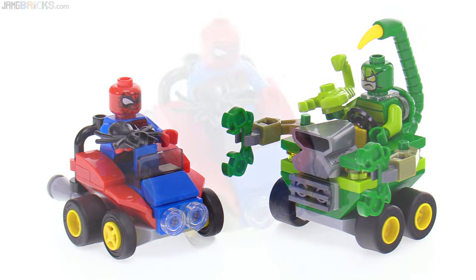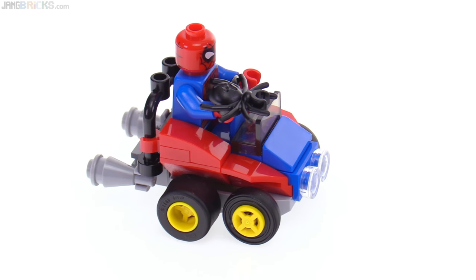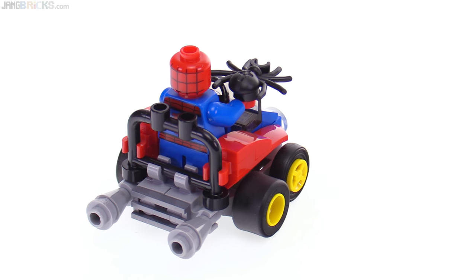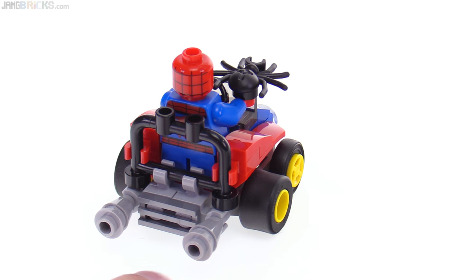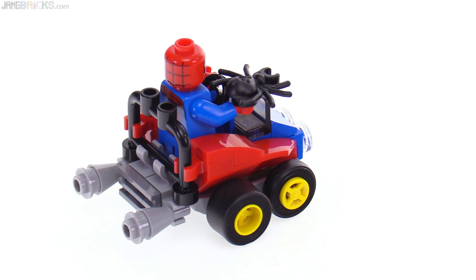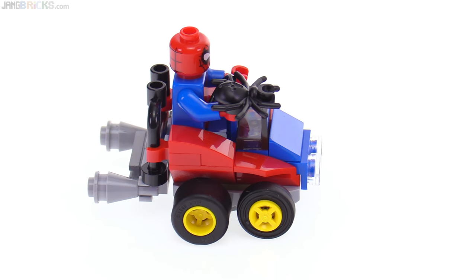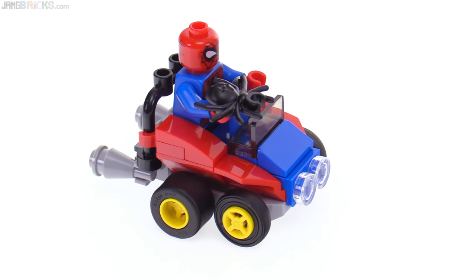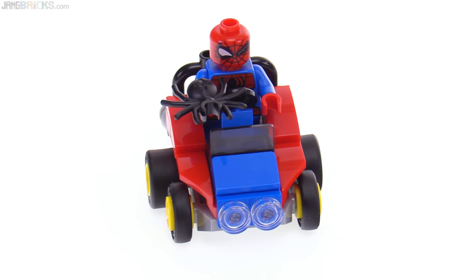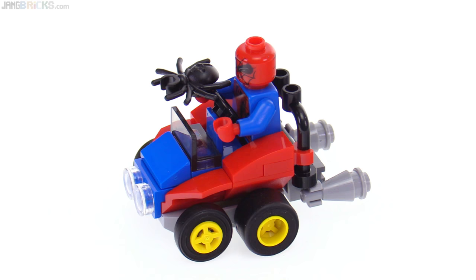Let me look at the Spider-Man one first. To me, this looks like something straight out of Mario Kart, especially with those exhausts on the back. Those exhaust assemblies are actually interesting because they use hollow studs in gray — very useful. They also have gray-colored ice cream cone pieces, which will also be very useful for all sorts of custom building. Little windscreen in the front, a couple of lights on the front, and just enough room for Spidey to stand there at the wheel, although the wheel is right up in his chest.